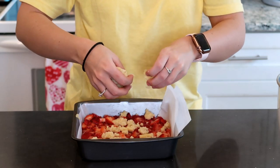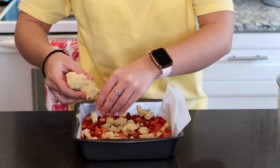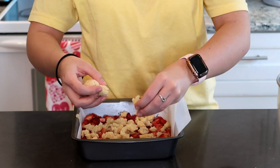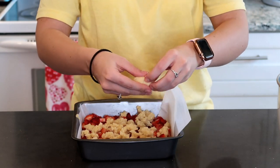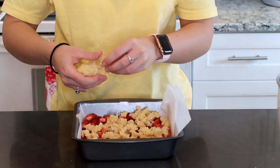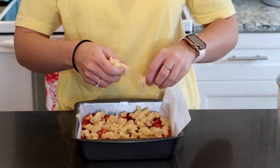So much for wearing gloves earlier because now my hands have dough all over them — I didn't want to grab a second bowl because I am that lazy today. Once you have the top fully coated with crumble, pop it into your 375 degree oven for roughly 35 to 45 minutes. When the top starts to get golden brown, that is the color you want. Take it out, let it cool completely, and then we will cut into our strawberry bars.